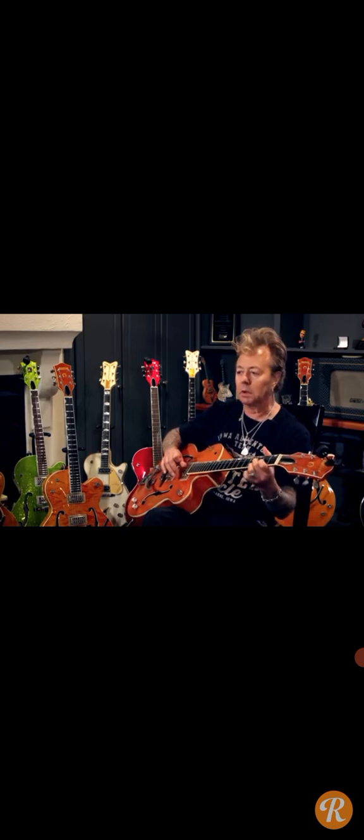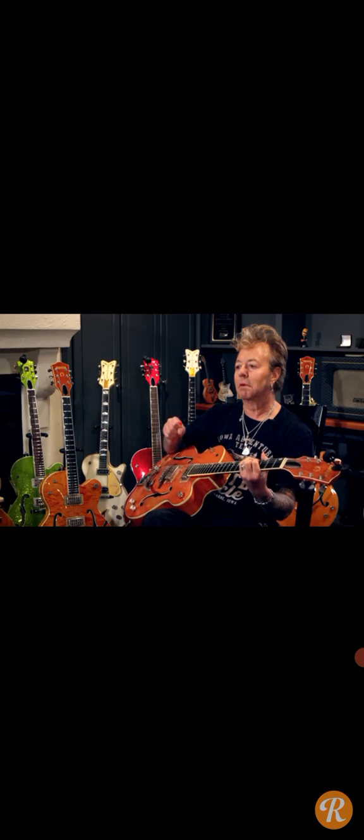This is one of my first guitars. I bought it when I was 17 years old, and the bylines press — it was like the recycler — and it said, 'orange guitar, Gretsch, 100 bucks,' and there it was.